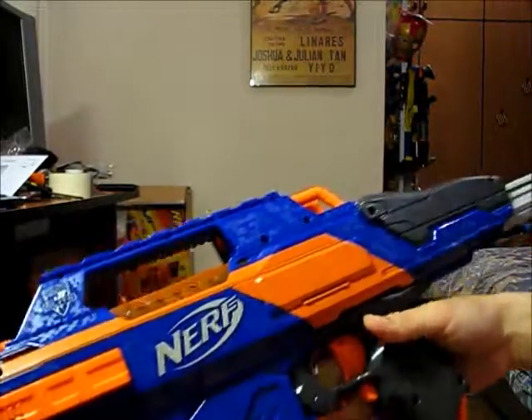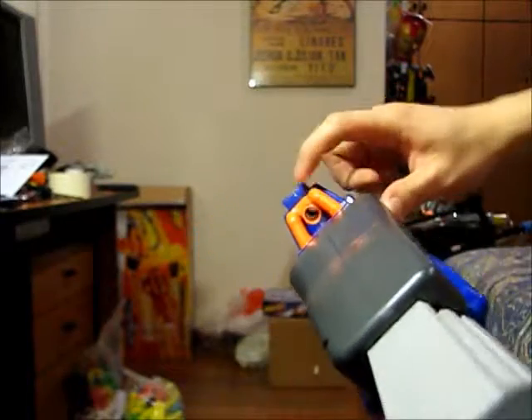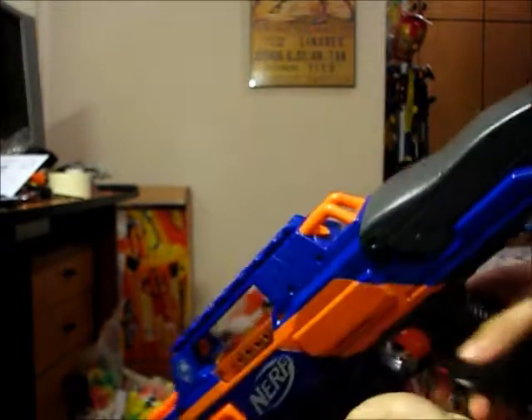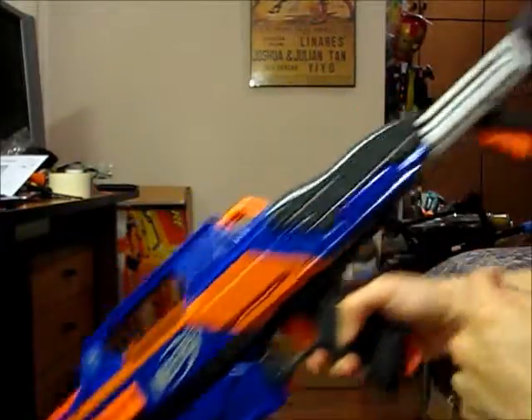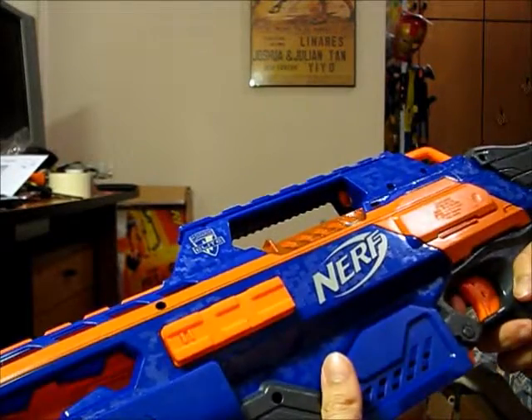I also left out the tactical rail on top — there's a scope or a sight over here as well. You also have your sling mounts, or places to attach a sling. I guess you can put one over here as well.